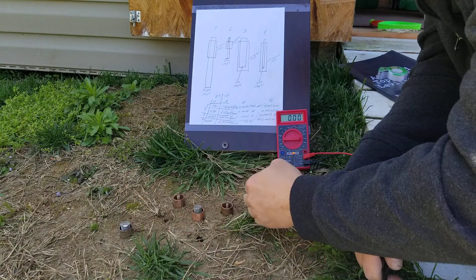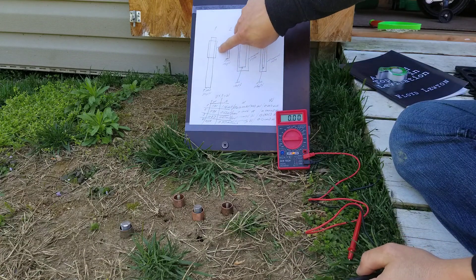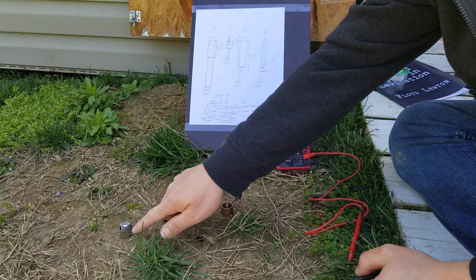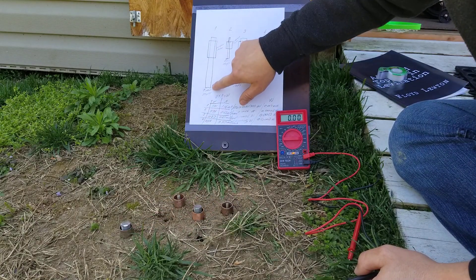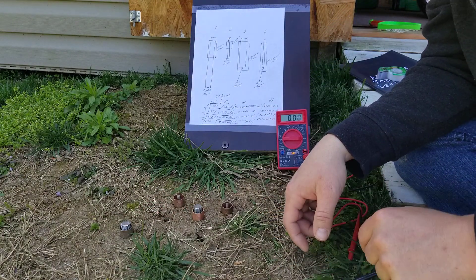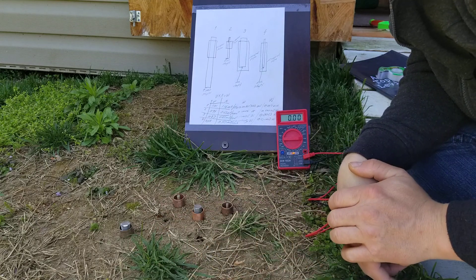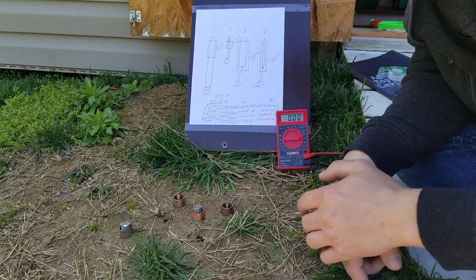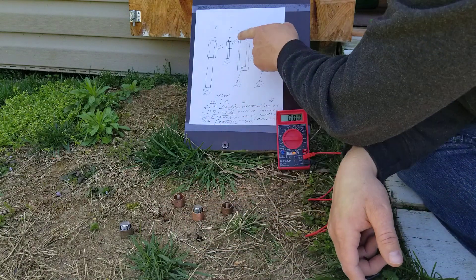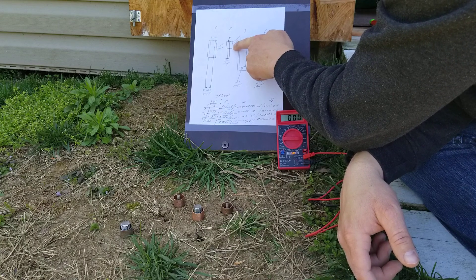Number one is a short copper pipe — you can see it here — and a long piece of iron rod shaft in the middle, with almost around a quarter-inch space. Number two is similar: a short copper pipe, about an inch and a half, and a long rod.